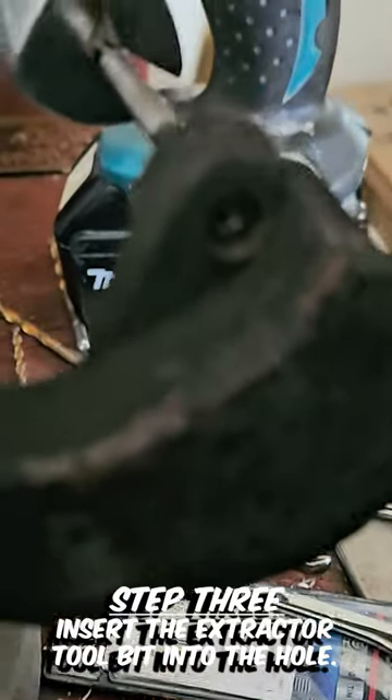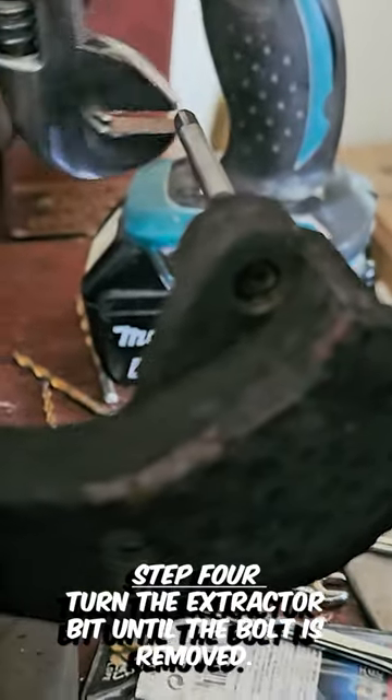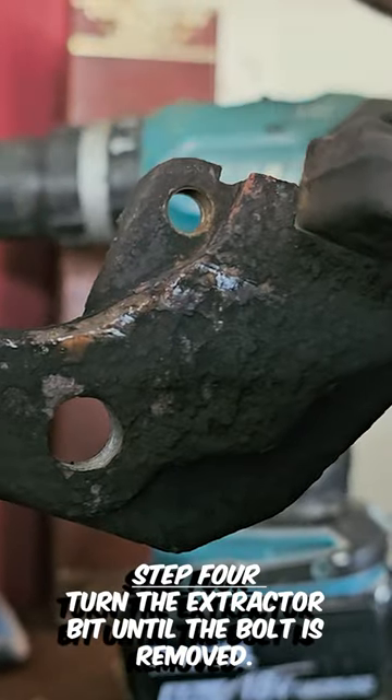Step 3: insert the extractor tool bit into the hole. Step 4: turn the extractor bit until the bolt is removed.